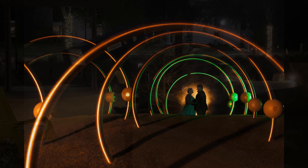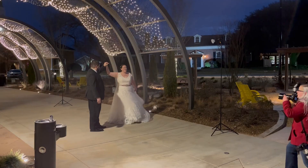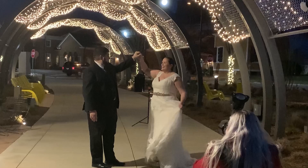For this next shot I had a MagGrid 2 and a MagSphere 2 illuminating my couple camera right, and then behind them I had a full CTO Pro Gel pointed toward them to kind of backlight them, so I could get this really cool night portrait for them.